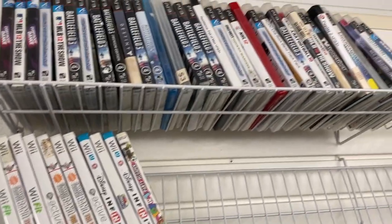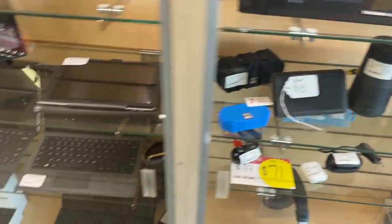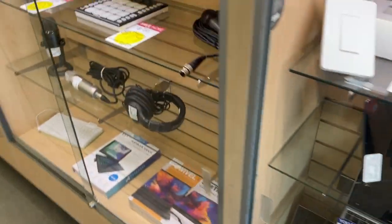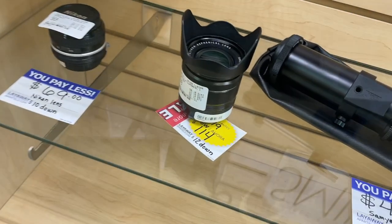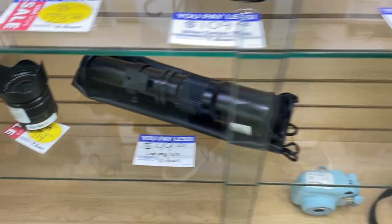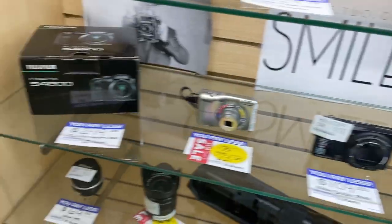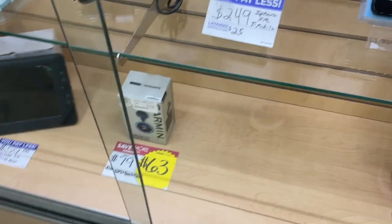Looks like games are pretty tapped out, and they have only one system. Now we're looking at the electronics to see if we can find something. Thane says this lens might be good — maybe we'll be able to get them down to $100 on it. It's marked at $114. There are some cameras that are kind of okay, but nothing jumping out yet.